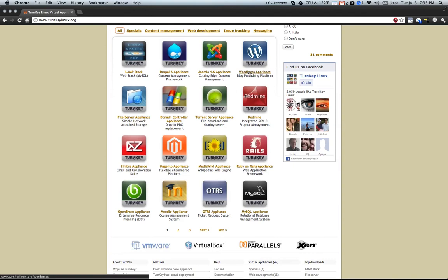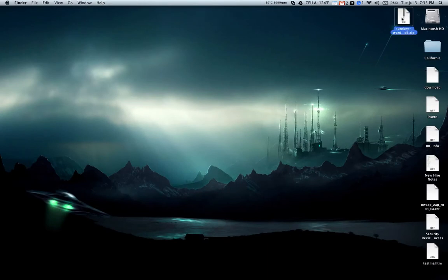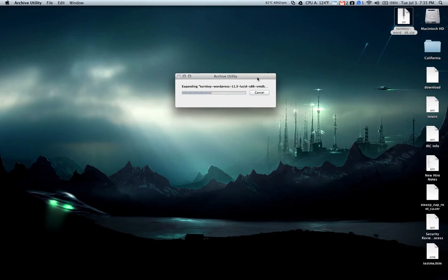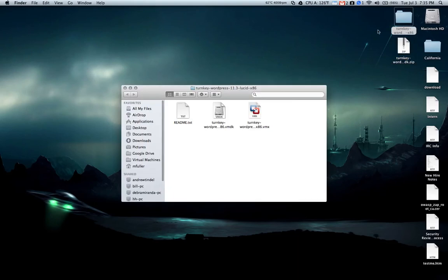If you download the WordPress appliance from the turnkeylinux.org website, they will give you a zip file. If you open up that zip file, you will get a VMX and a VMDK file. These are virtual machine disk and image files that you can open using either VirtualBox, which is free software from Oracle, or you can use VMware Fusion or VMware Workstation if you have a paid license.